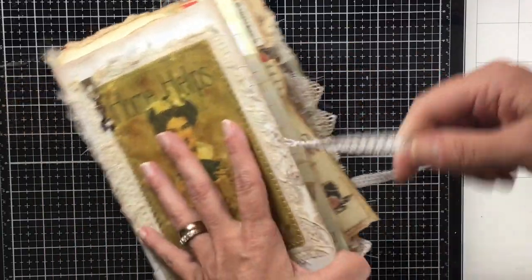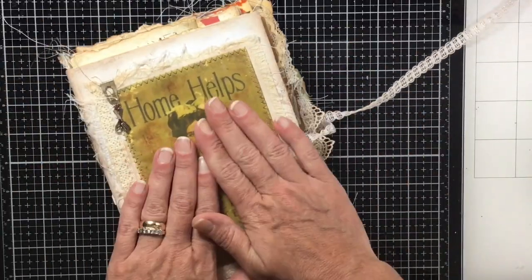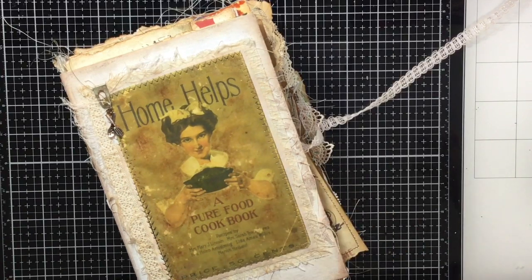I'm going to get this uploaded to Etsy and if anybody wants it, have at it. Thanks for watching!